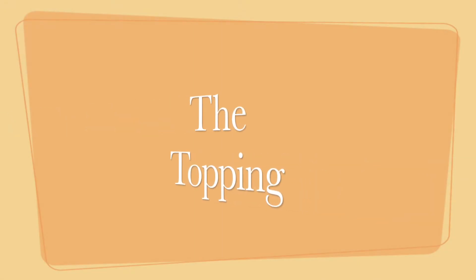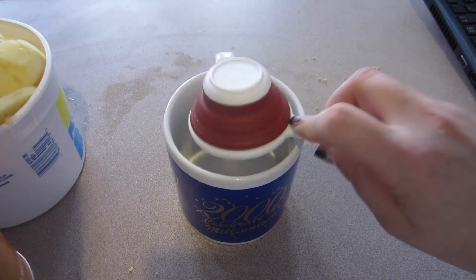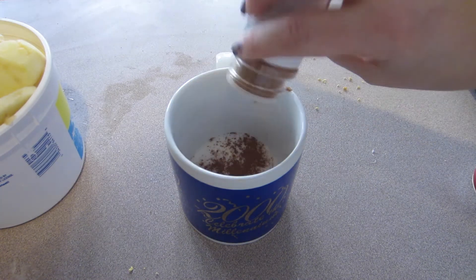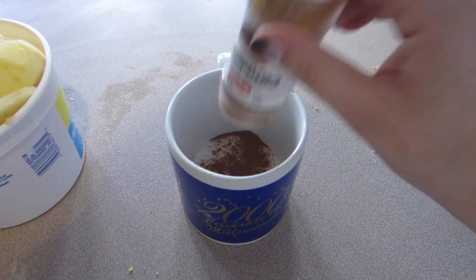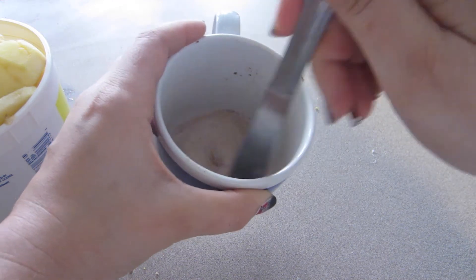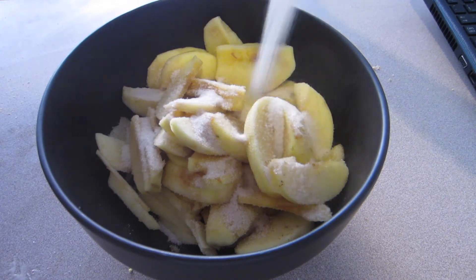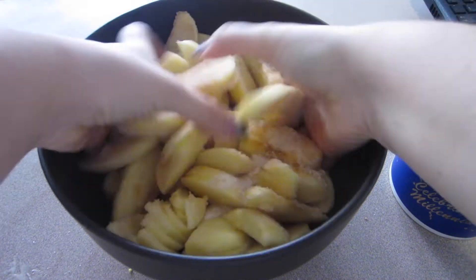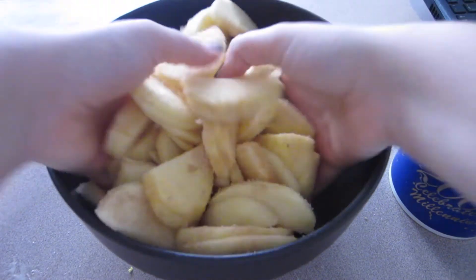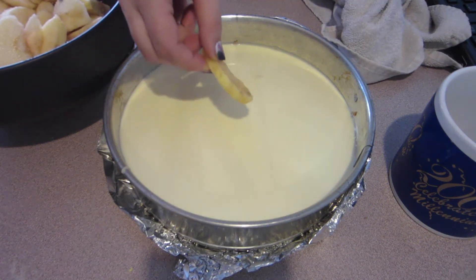To make the topping, it's really simple — just a cinnamon sugar mixture. Take half a cup of white sugar and about a teaspoon of ground cinnamon and mix them together quickly. Then sprinkle the cinnamon sugar mixture over your four cups of apples and toss them to make sure all the apples are evenly coated, which is going to make it really flavorful.